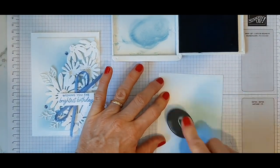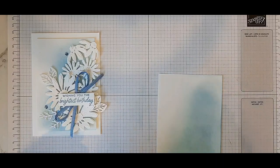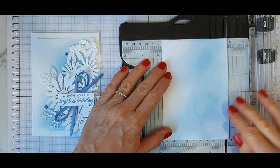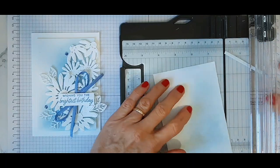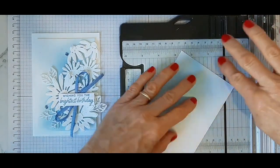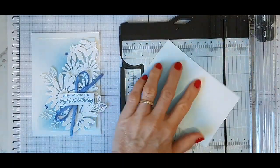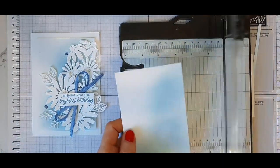So once you're happy with your amount of colour, what you want to do is trim it down. I want to trim it down to nine centimetres — so that's one centimetre off. I'm just going to take half a centimetre off all the sides. Just make sure I don't have any of that darker edge. So those are the four sides done.